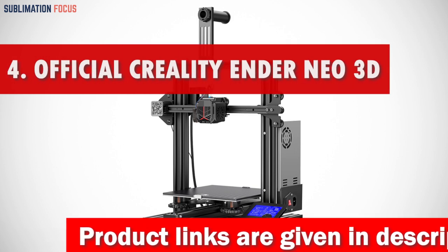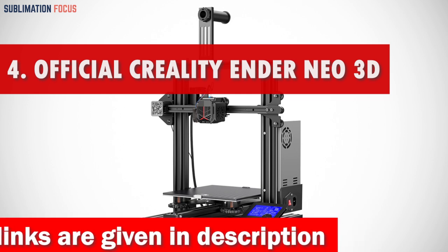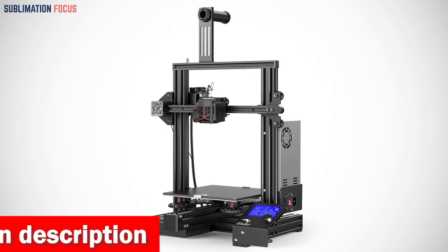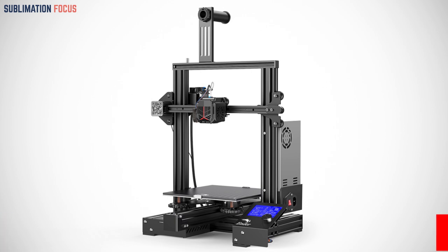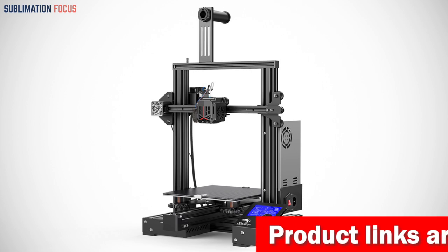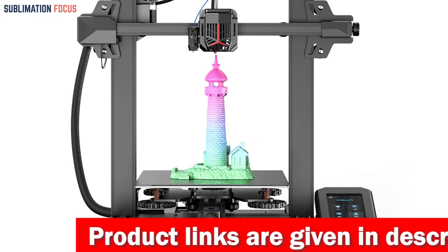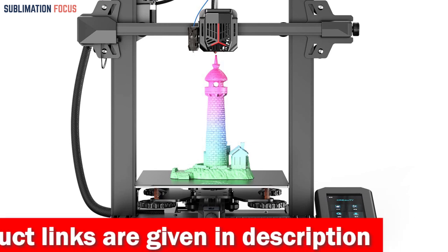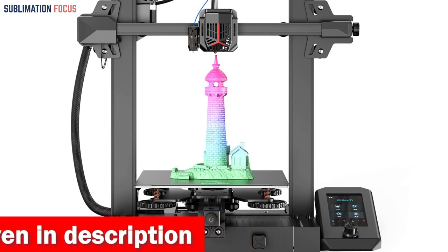Number four is the Official Creality Ender 3 V2 Neo. 3D printing has revolutionized the world of DIY enthusiasts, hobbyists, and professionals. For gun enthusiasts, finding the right 3D printer is crucial. The Creality Ender 3 V2 Neo is the perfect 3D printer for anyone who wants to quickly and precisely create gun models. It features an accurate and reliable CR Touch that ensures precision, stability, and reduced costs, making bed leveling a breeze.